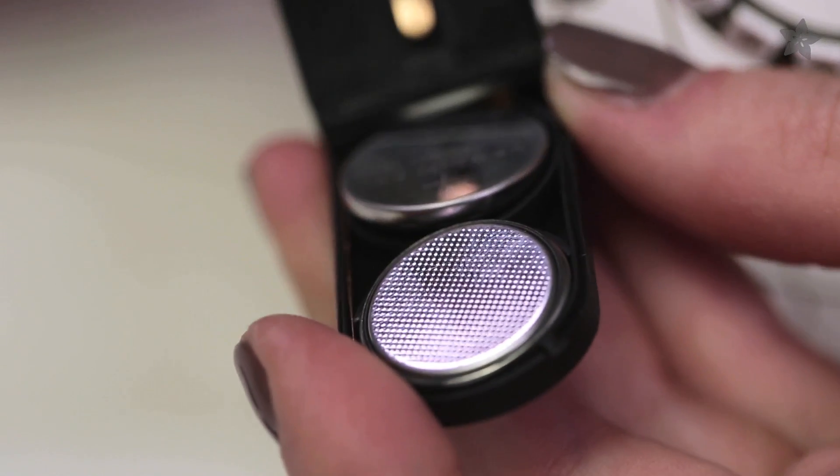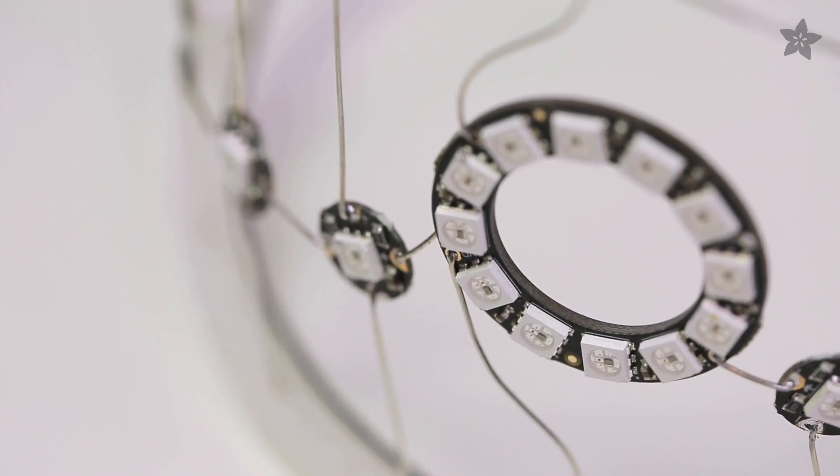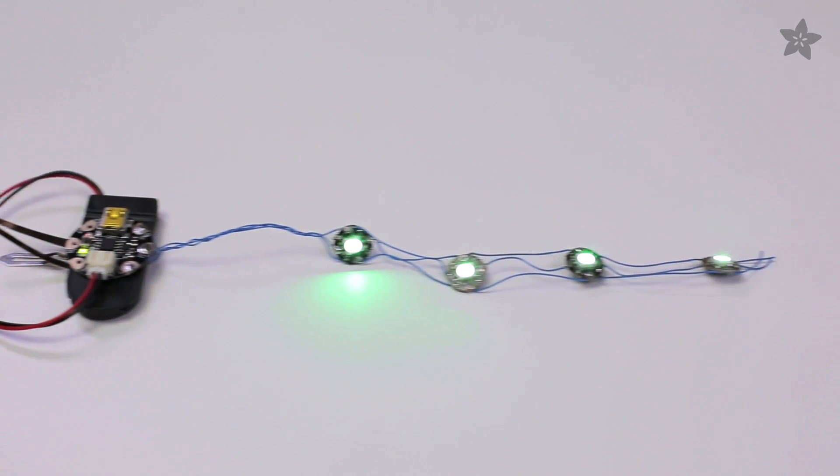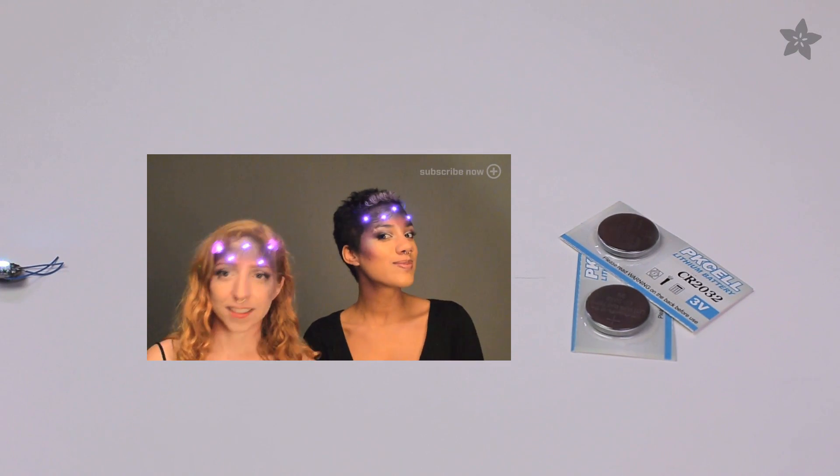Coin cells are a fairly high capacity for the size. This pack can give you about 6 volts and 250 milliamp hours. However, it can't provide tons of current for long periods of time. This pack can power a Gemma plus 3 or 4 NeoPixels for a couple of hours. Pack spares in case the party runs long.